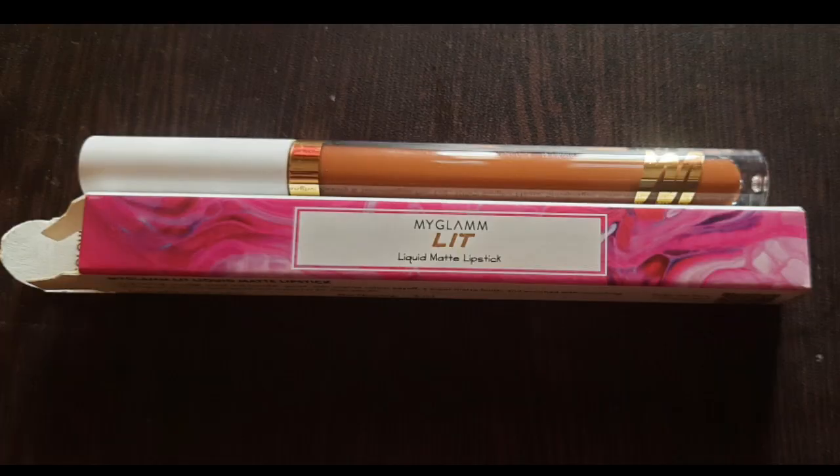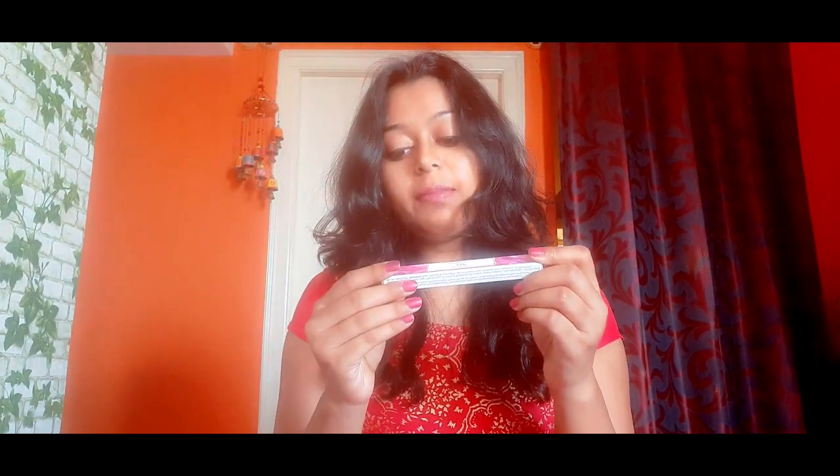And lastly, this is the MyGlam Lit Liquid Matte Lipstick in a paper box. It is long-lasting, smudge-proof, and transfer-proof with intense color payoff. It has a super matte finish and is enriched with nourishing moringa oil. The net quantity is 3ml.